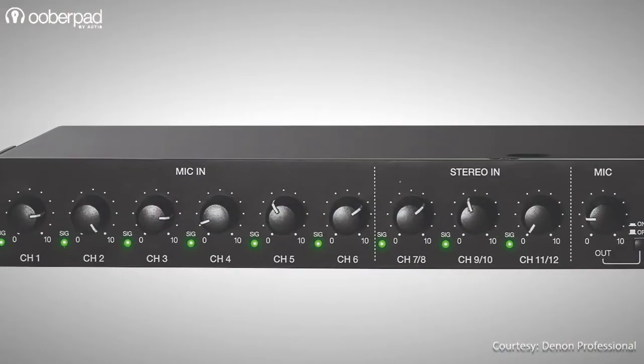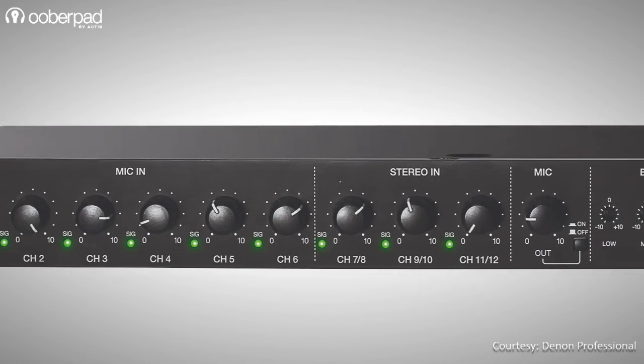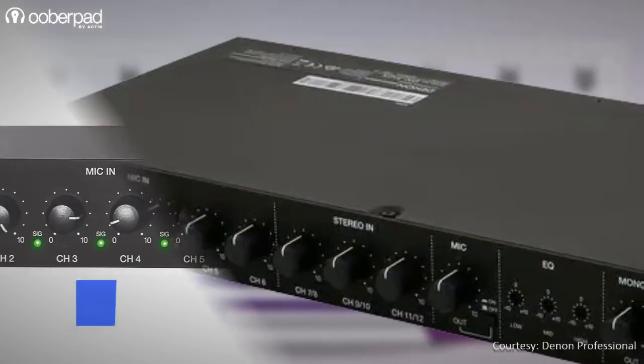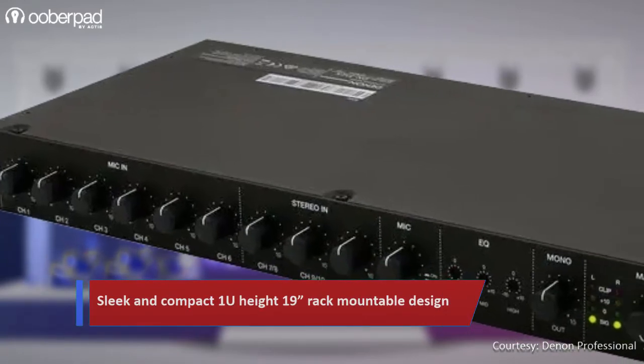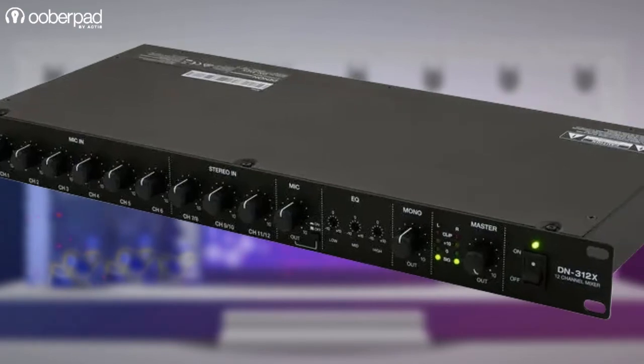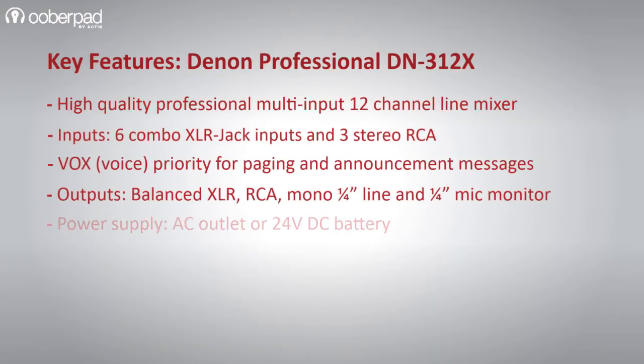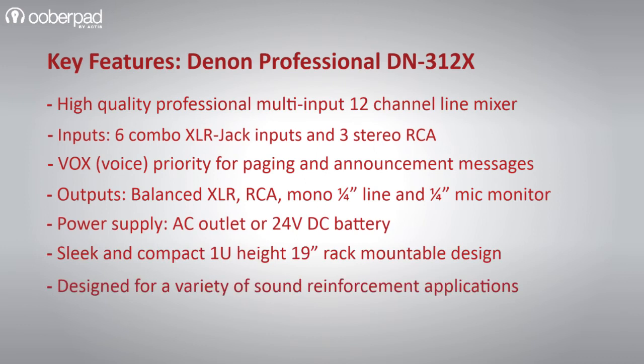This feature is also a mandated prerequisite as a fail-safe in many critical applications during power outages or emergency evacuation scenarios. On the front panel, there are level controls for all the inputs and outputs, a 3-band EQ for tone control and LED meters. The DN312X sports a sleek and compact 1U height, 19-inch rack-mountable design. With so many features packed into the unit, the DN312X is ideal for conference rooms, educational institutions, learning and training centers, retail and commercial spaces and much more.